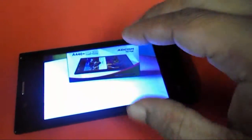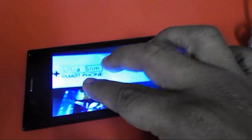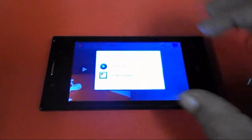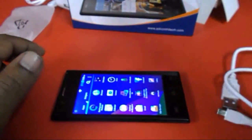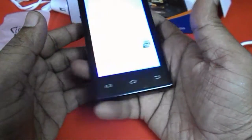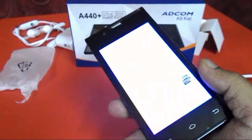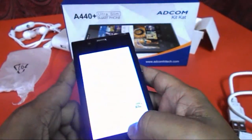I just shot a picture and I will show you the clarity — it's good clarity, not bad. Overall the phone is average. If you want to play big games or multitask, this is not for you. This is a budget phone coming at around 3,500 rupees. So this is the short review of this Adcom phone. If you want the full details, click the link in the video description. Thank you for watching — please like, comment, and subscribe. Thank you very much.